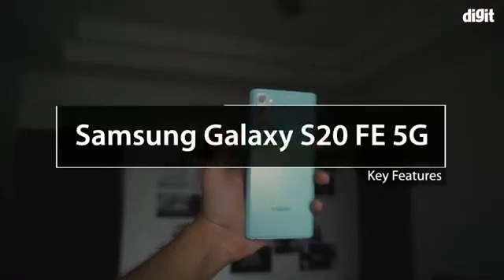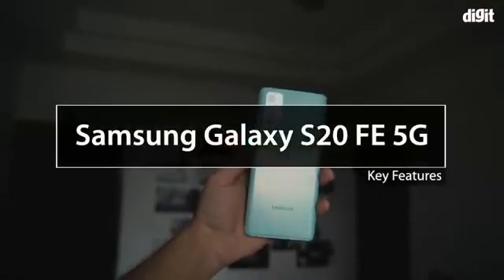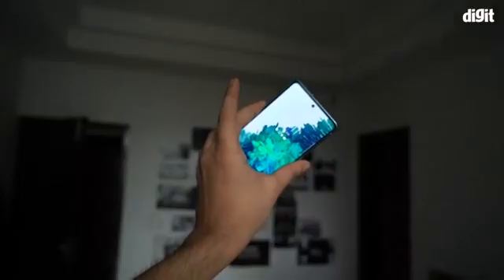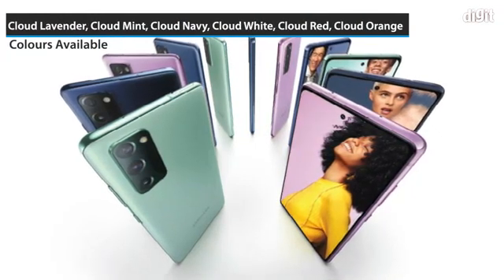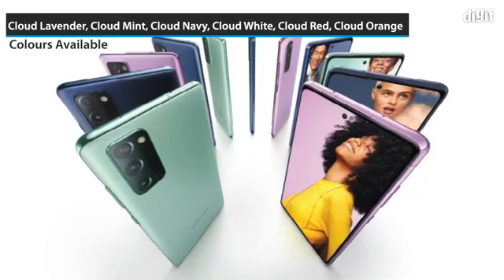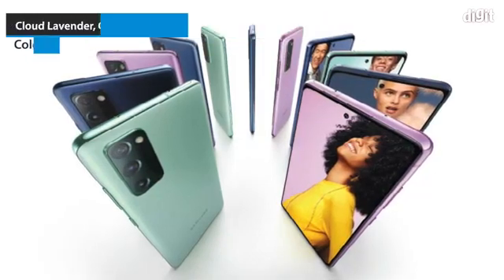In this video we are going to take a look at the key features of the Samsung Galaxy S20 FE 5G. The device is available in 6 variants: Cloud Lavender, Cloud Mint, Cloud Navy, Cloud White, Cloud Red, and Cloud Orange.